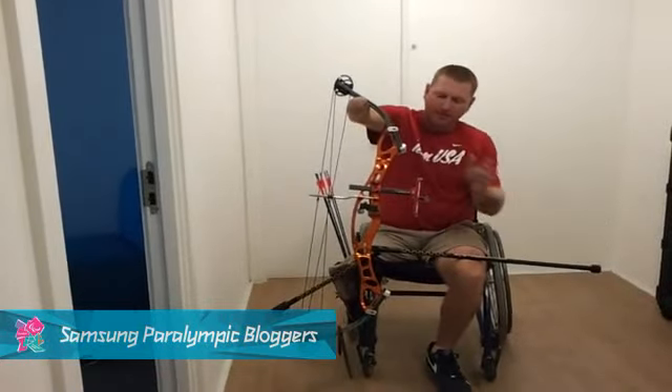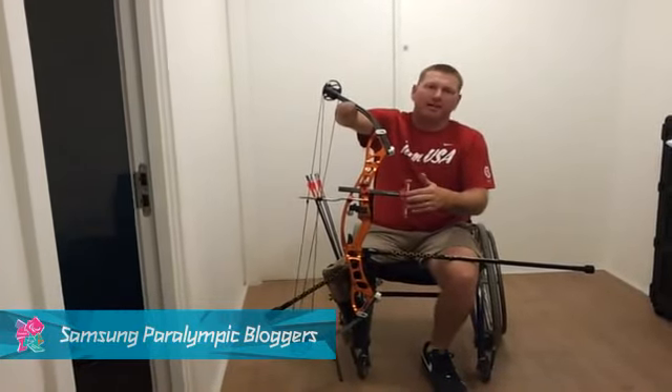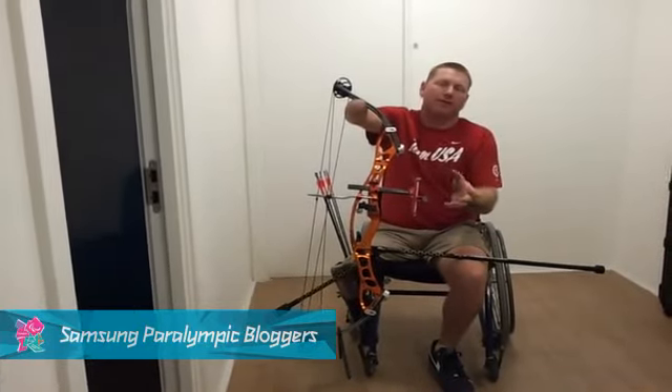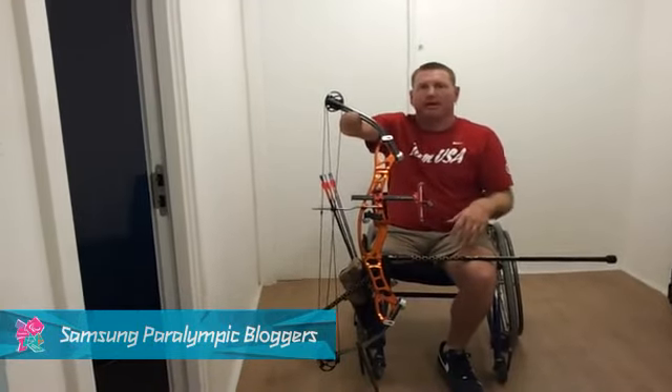Other features on this bow: I've got a mechanical sight which I can adjust for windage and elevation. That way, if I'm shooting out to the left, I'll be able to move my groove back to center — I can click the side over and move my groove back to center.